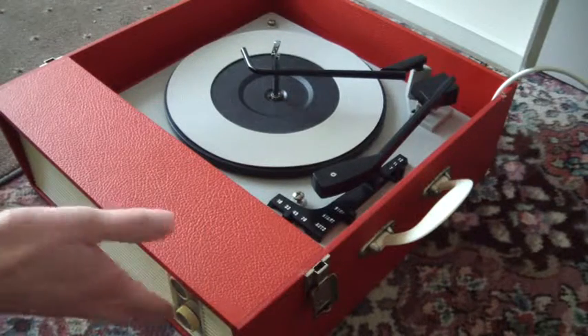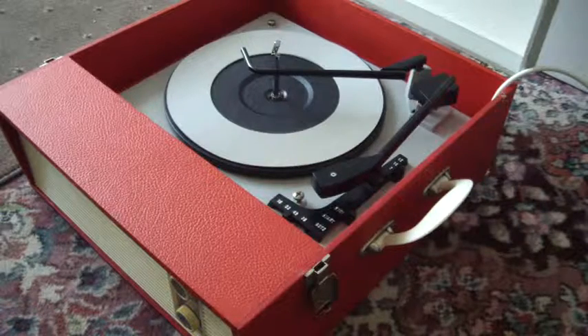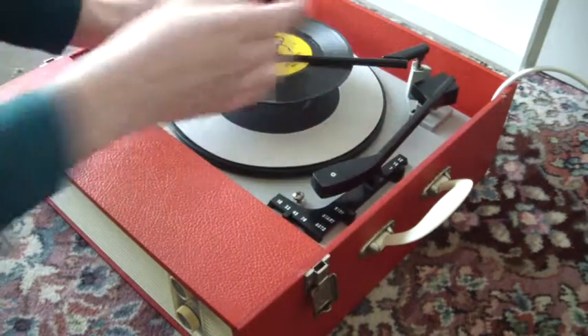The two main control knobs are on the front for on-off, volume, and tone. You can stack between one and six records, so I'm going to demonstrate with two. Just pop them on the ledge and put the stacker bar across.